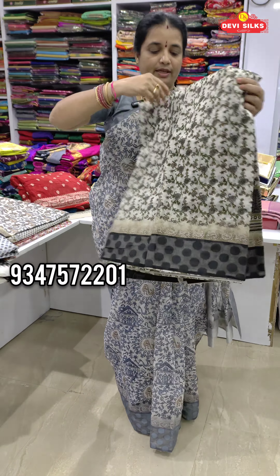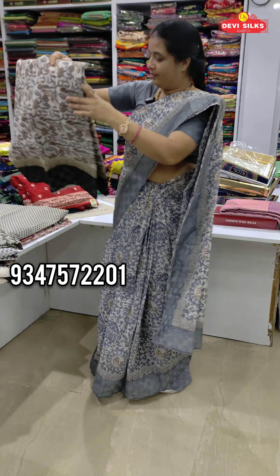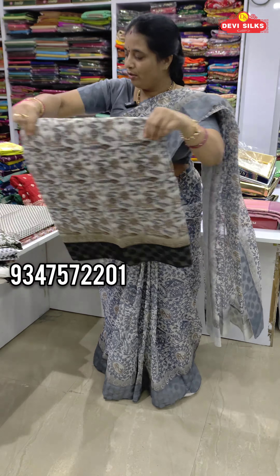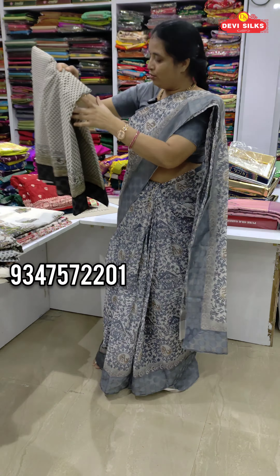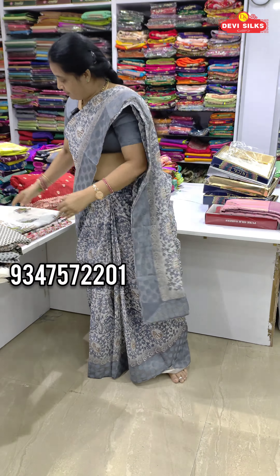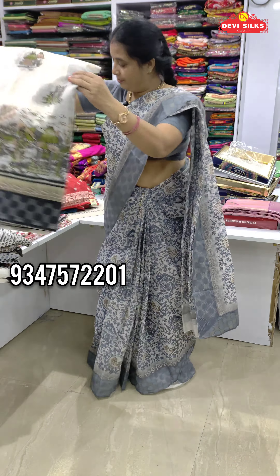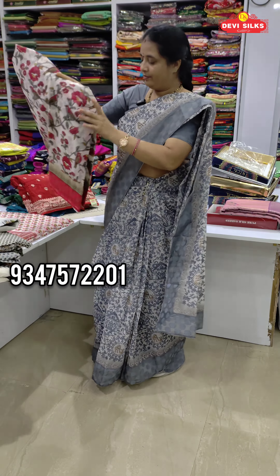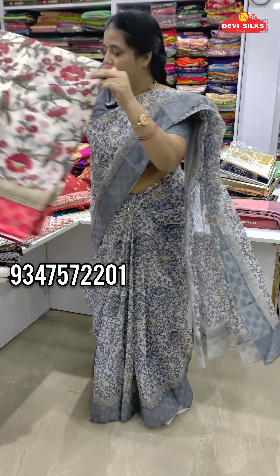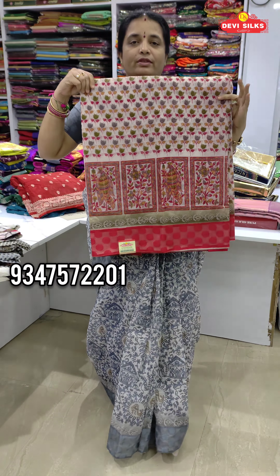We have always a boner black print. We have the exterior style — this is the same style with a small boot design. This is the same design. This is the same color. We are doing the patch color. We are doing the blouse in this video.